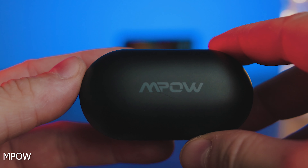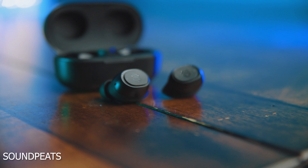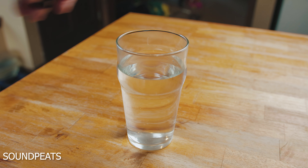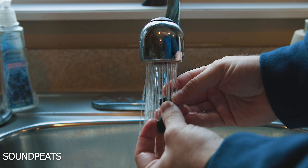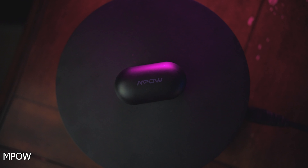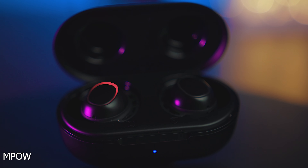Both of these sets of earbuds are Bluetooth 5.0, have built-in microphones for phone calls, and are also fully waterproof. The Soundpeats TrueFree 2 offer a waterproof rating of IPX7 while the Empow is sporting an IPX8 rating, giving the edge to the Empow — but essentially IPX7 and IPX8 are both waterproof so there's gonna be very little difference.